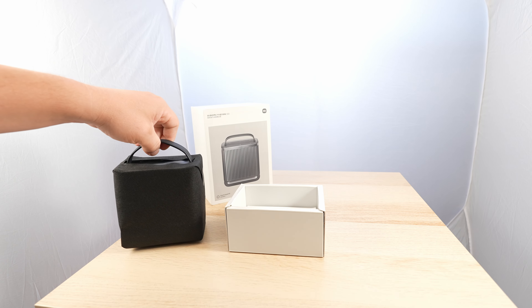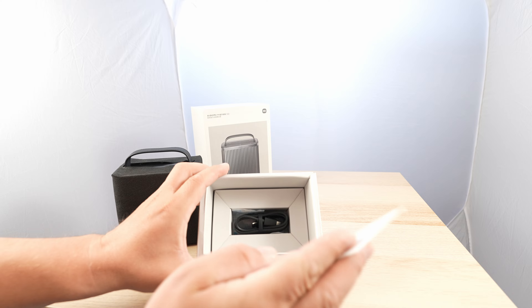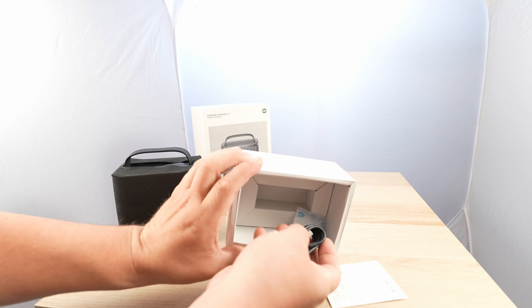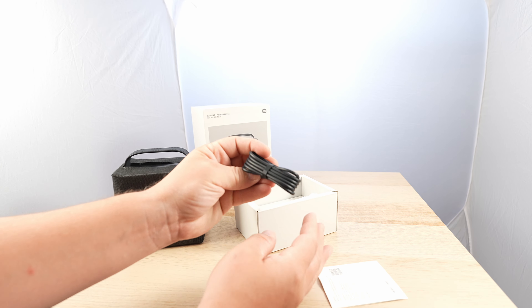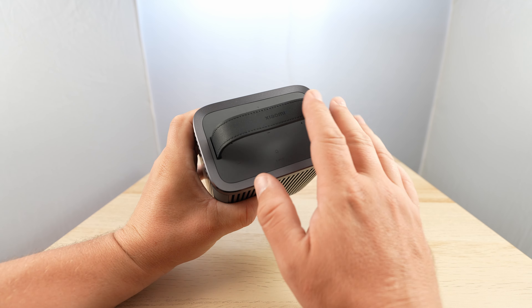It's smaller than I thought, but very heavy. There's a lanyard and a USB Type-C cable included. The build quality is amazing — that leather strap especially.